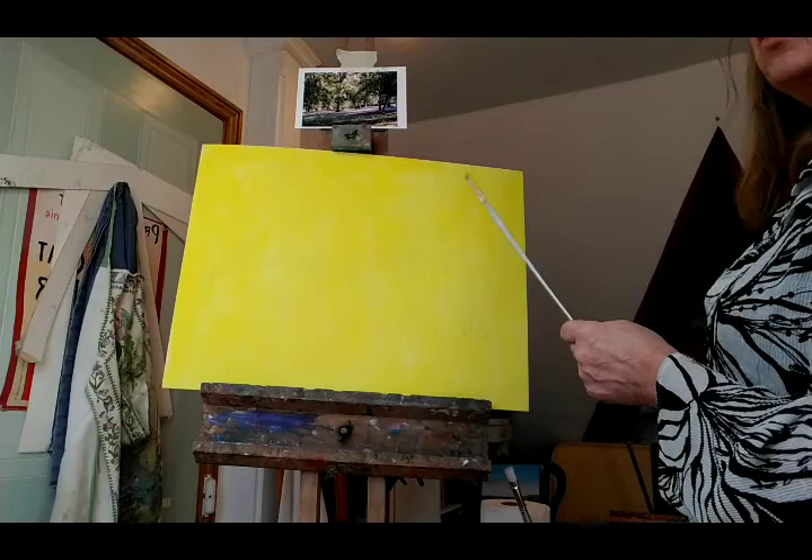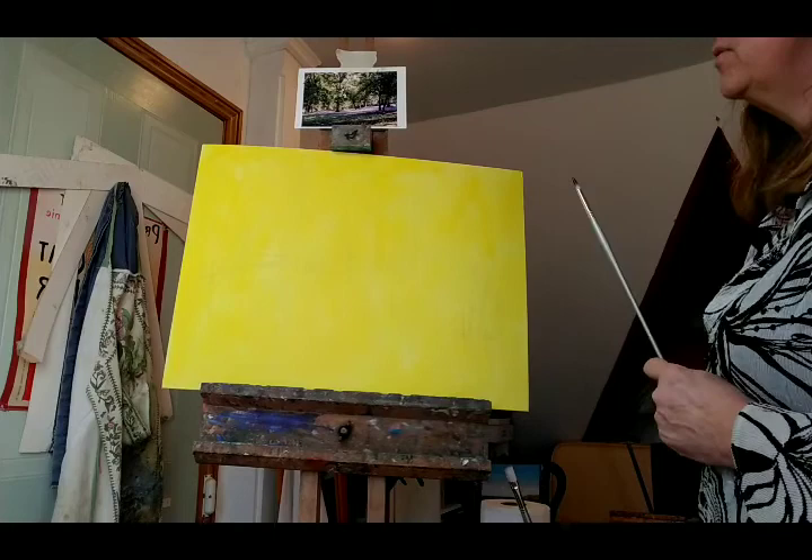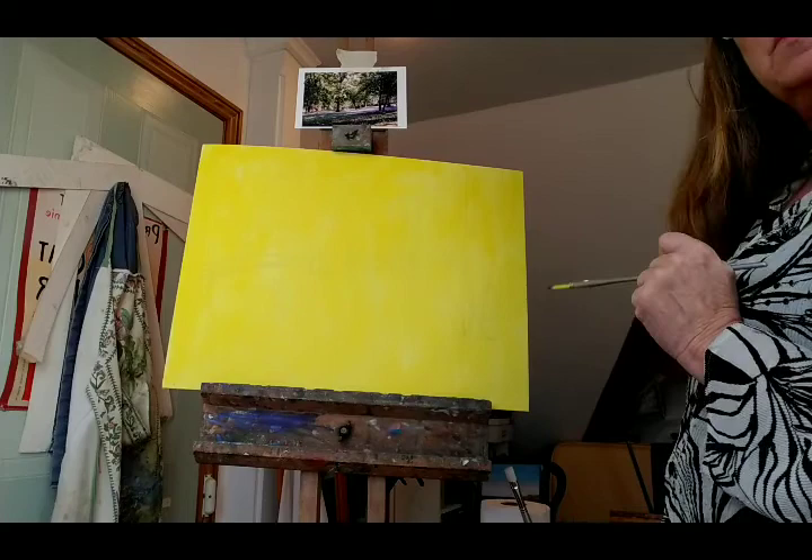Hi, here I am going to paint bluebell wood in acrylics, which hopefully will cheer everybody up because we can't get out to those bluebell woods at the moment, which must be gorgeous. This is a picture from Leonard's Lee. We have lovely English bluebells, which no one can visit, and I'm going to paint this to cheer myself up and hopefully cheer you up.